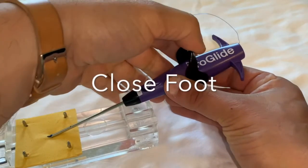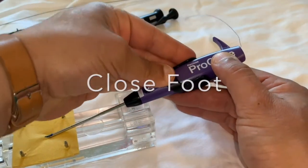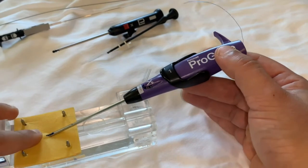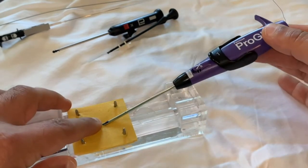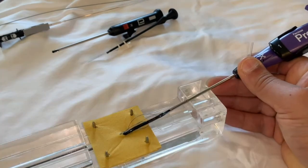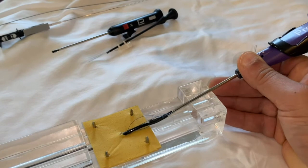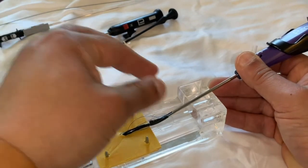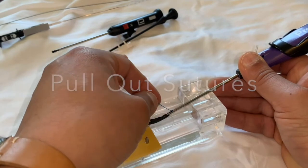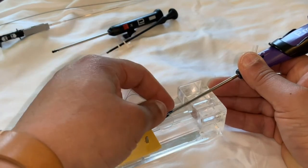Now you can close the foot back down. And you can begin to carefully withdraw the device, exposing sutures as you see here.